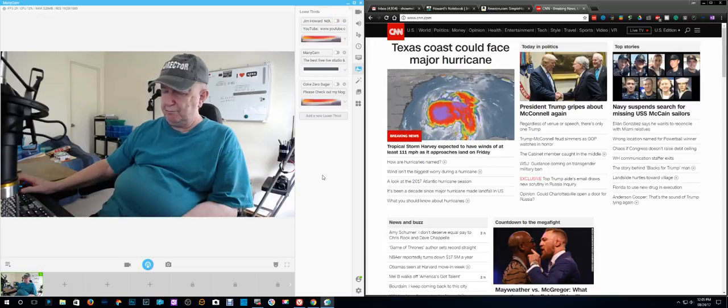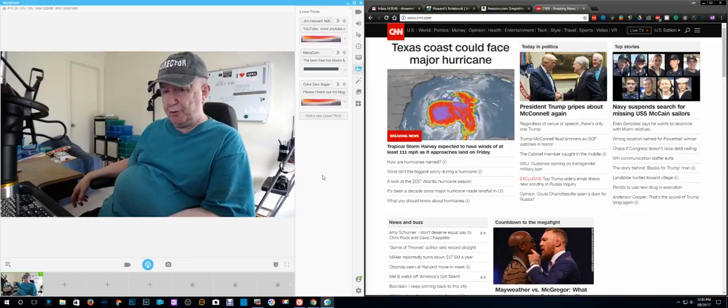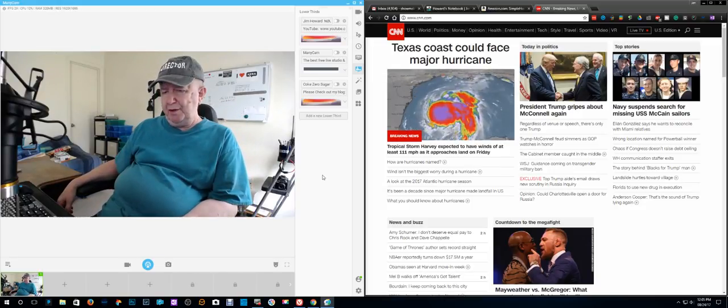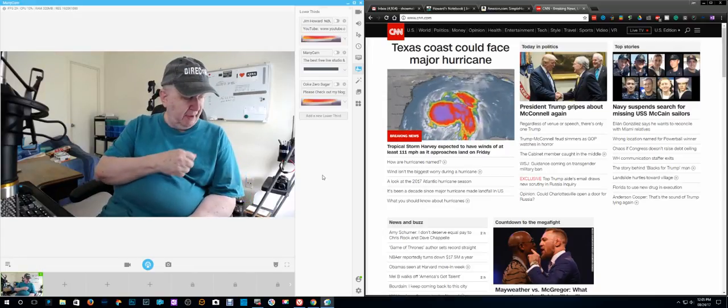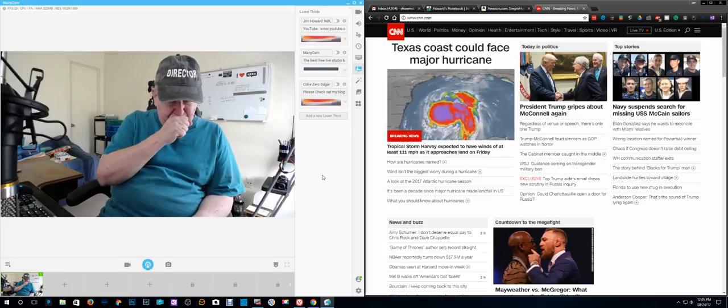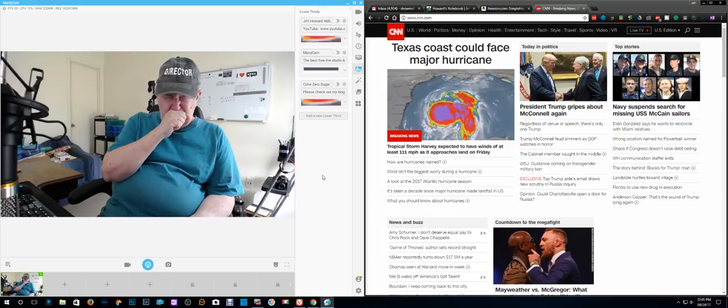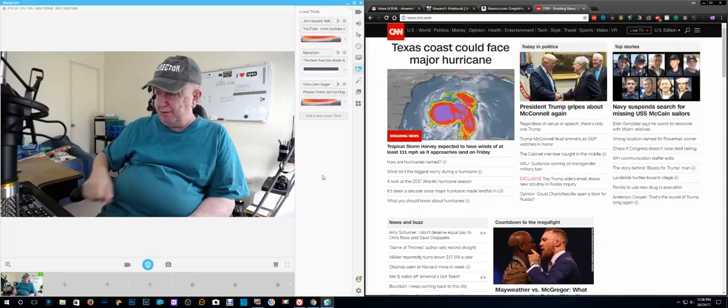I don't think it's a good idea to have the lower third on there too often. Quite often I'm watching CNN and they have the bottom thing covering up — I'm going to sneeze here, I think. I don't have a cold. Oh! Probably dust from moving everything around in here.